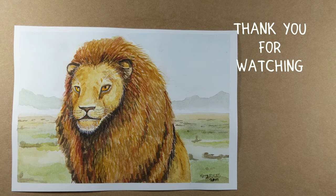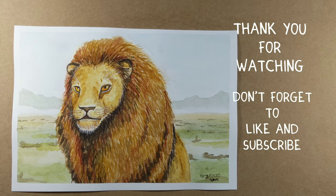Thank you so much for watching. Don't forget to like and subscribe — it really helps me out. I'll see you on the next one. Bye!